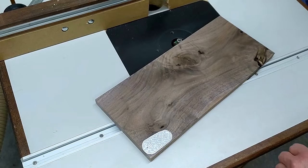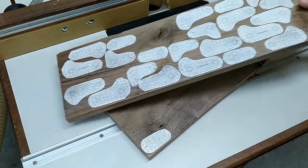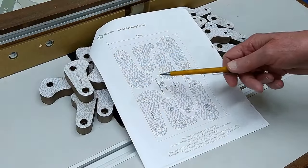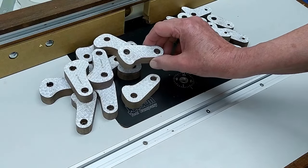If you have some boards that aren't suited for anything else — knots, cracks, splits — just use the good part.